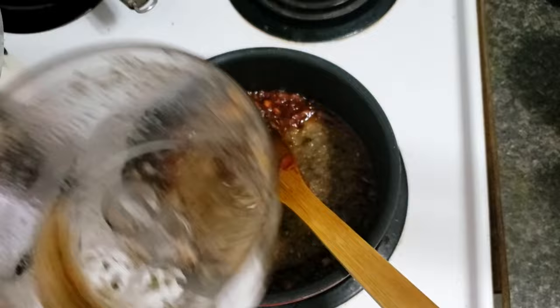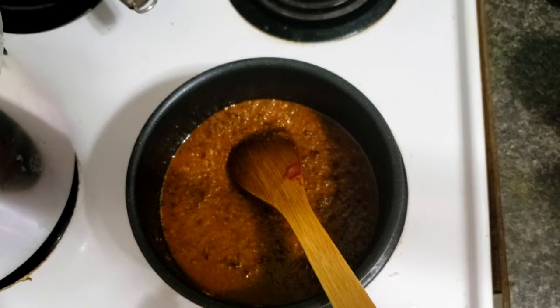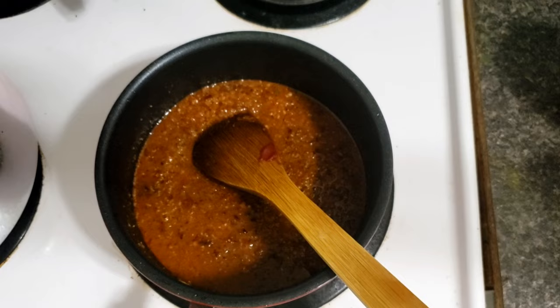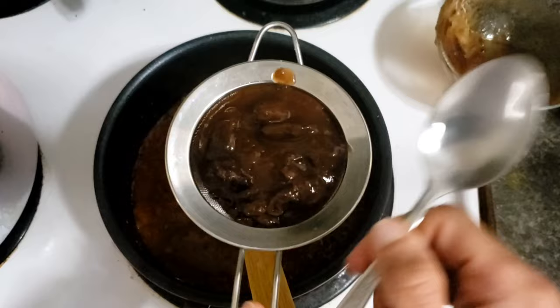Add a little bit of water to the blender so we get most of our mixture out, and mix it. Then we'll take the tamarind — after soaking with water it becomes very soft. We'll mix it with the water and then filter it to avoid having the seeds.